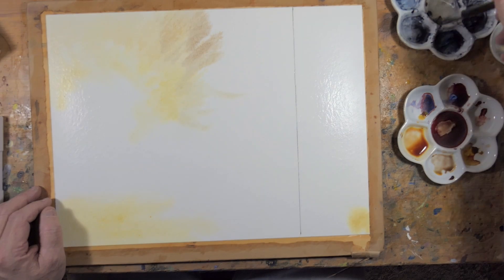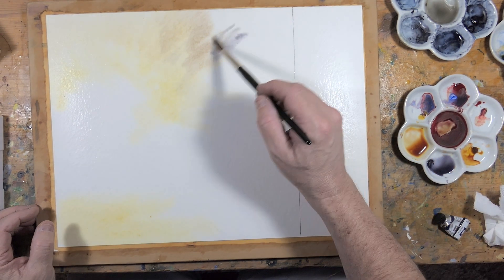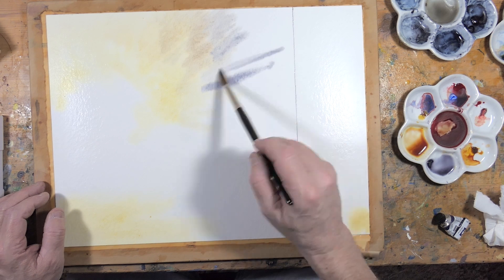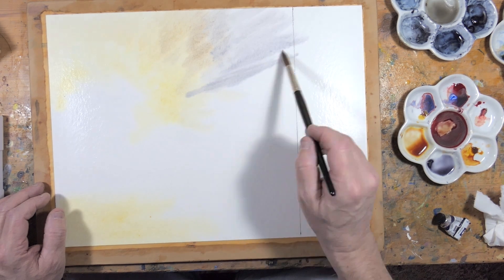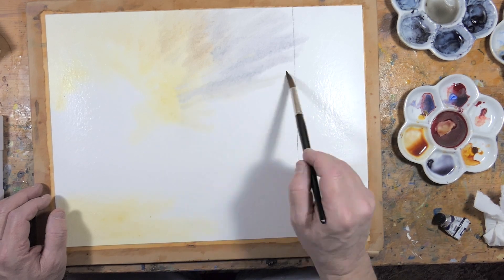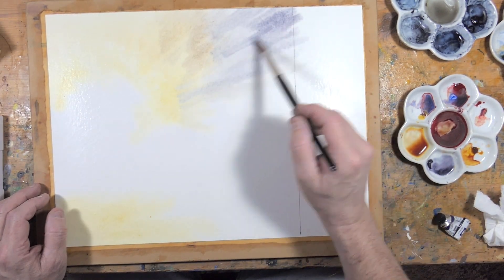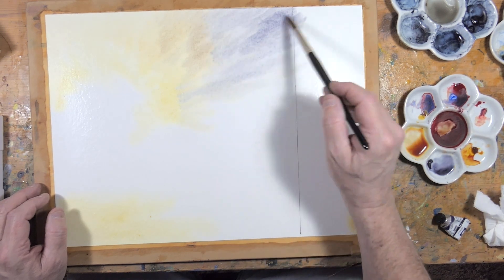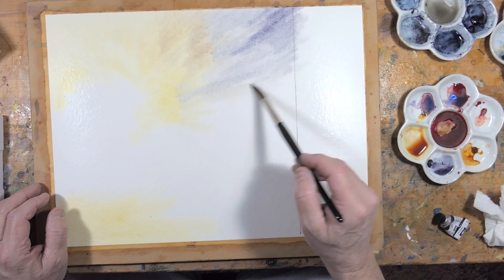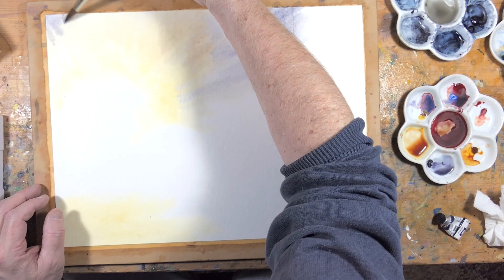Maybe we can make that disappear, or maybe not. But the important thing with watercolour is not to try and fix things too much — just live with what you've got. That bluish colour is Moonglow, one of my all-time favourite colours — a sort of warm grey colour, again from Daniel Smith. Still painting the sky with streaks moving towards the sun.